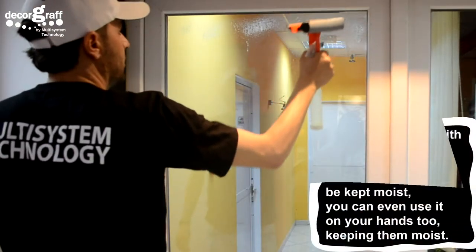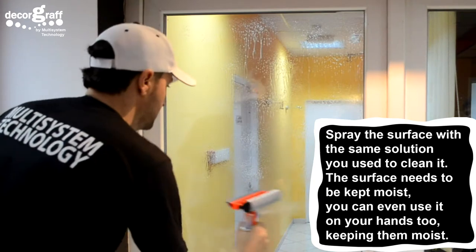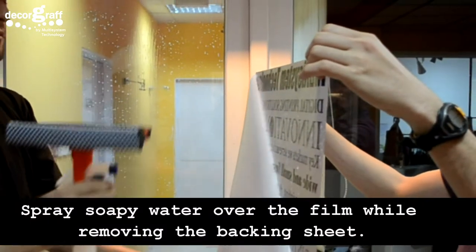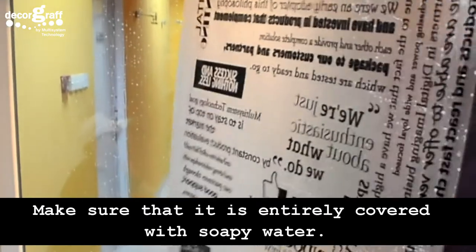Spray the surface with the same solution you used to clean it. The surface needs to be kept moist — you can even use it on your hands too, keeping them moist. Spray soapy water over the film while removing the backing sheet, making sure it is entirely covered with soapy water.